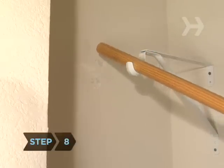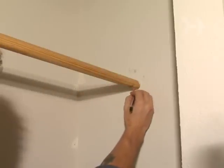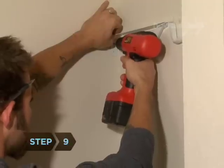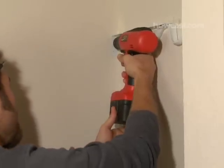Step 8: Hold the rod up to the first holder you've attached and mark the location where the screws on the other end will go. Use a leveler to make sure the clothing rod will be straight. Step 9: Drill holes, install anchors, and attach the second clothing rod holder to the opposite wall.